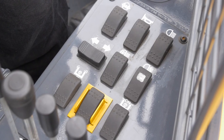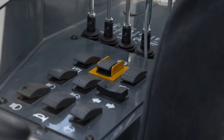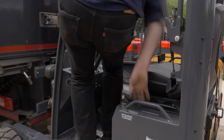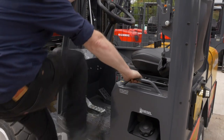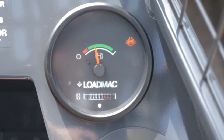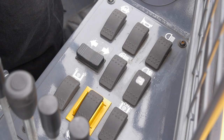Electrical switches. Park brake released and engaged. Note the park brake is automatically engaged if you are not sat in the seat. Differential lock on and off. Horn.